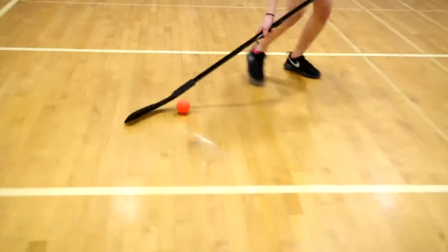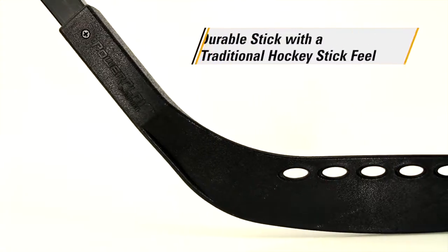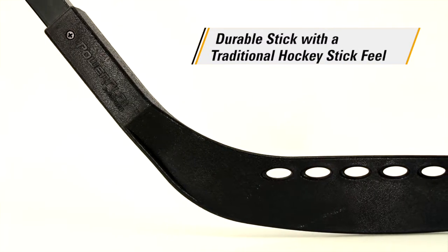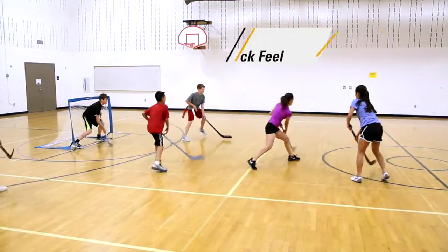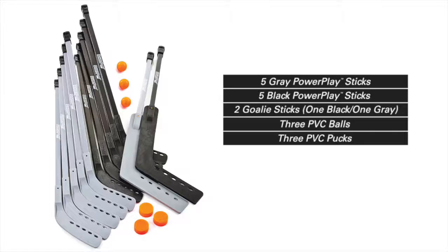A heavy-duty stick with a solid shaft, minimal flex, and a durable polyethylene blade, giving players a traditional hockey stick feel that lasts game after game. Available as individual sticks or in convenient 12-player sets that include 10 sticks.